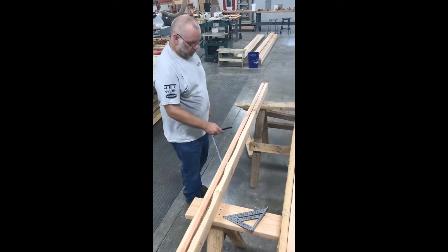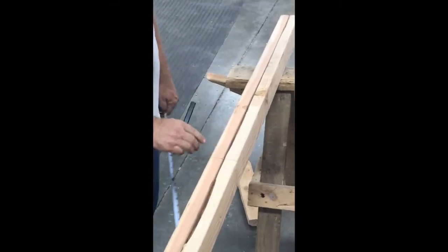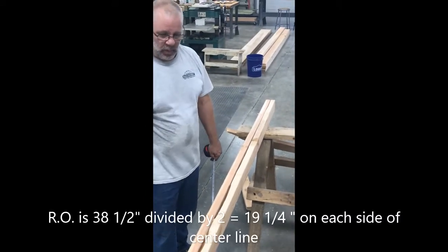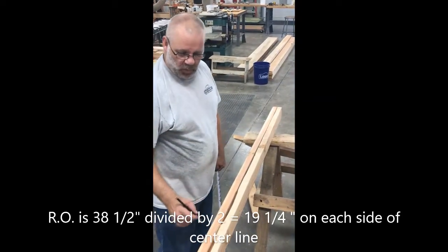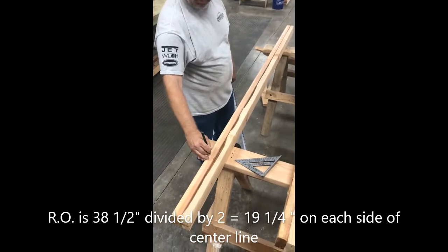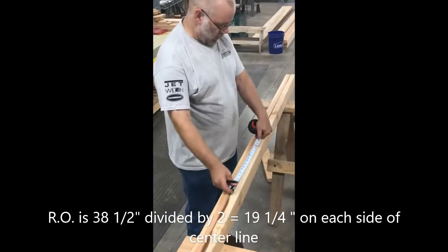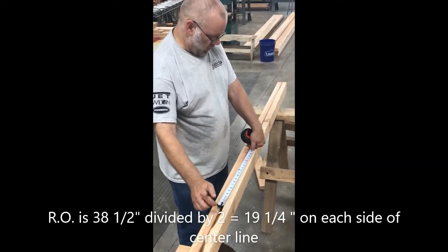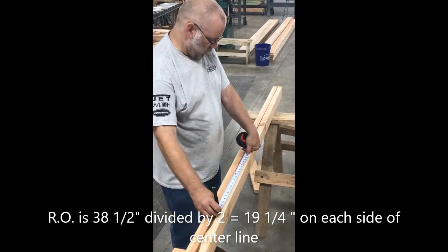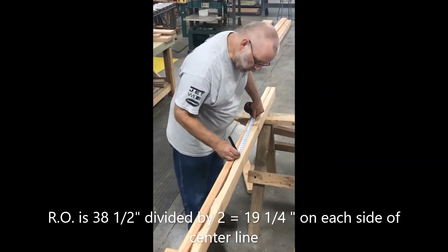I've marked my board with a center line and I'm going to lay out my door using this center line. The size of my door rough opening is going to be 38 and a half inches, so from the center line I mark 19 and a quarter inches in each direction.